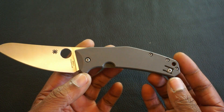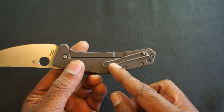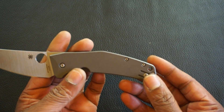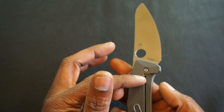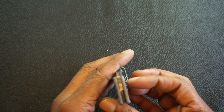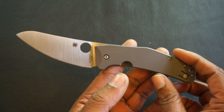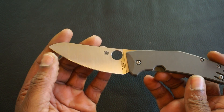At the back end we have a full titanium handle with a deep carry wire clip that's reversible for left or right hand, tip up only. It's a frame lock and runs on phosphor bronze washers. First impressions right out of the box — I love the design, specifically the blade shape. I really love this blade shape.